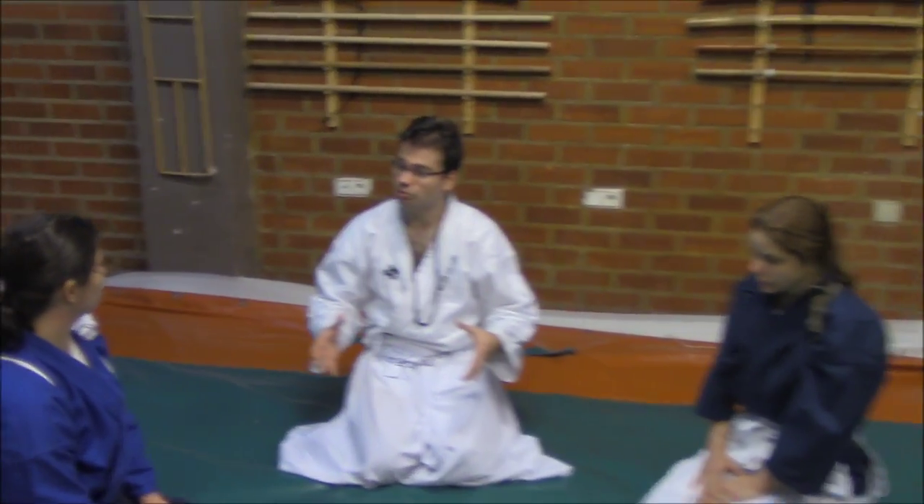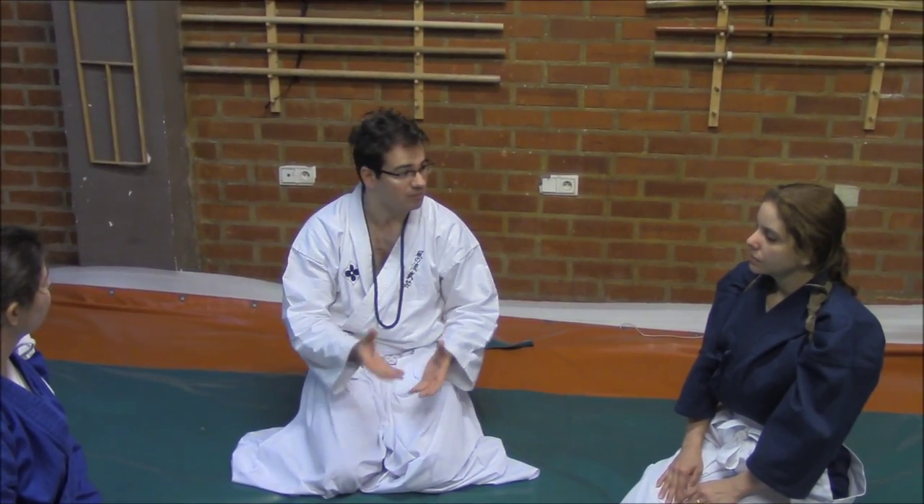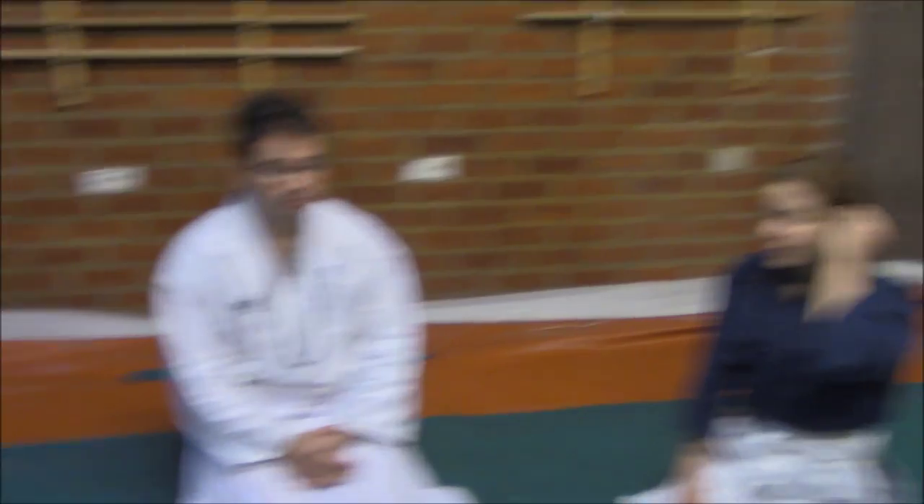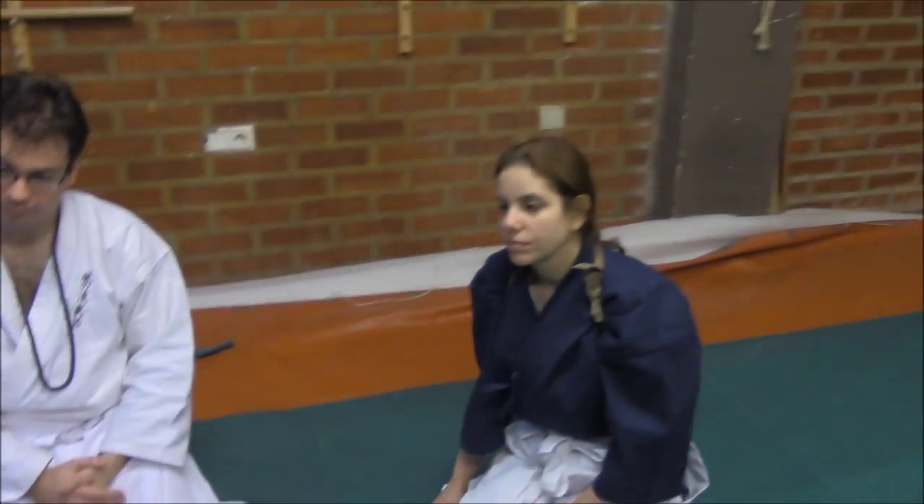Some people ask about the difference between Muriyaku and Haradome. Haradome needs specifically to be stopped from the beginning — that is the specific characteristic of Haradome. I think it will be very interesting for our more senior Shidoshis to explain specific details of the training we have today. Could you explain to the camera, to our viewers, some examples you could show us? Sure.